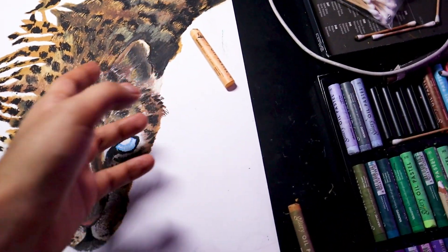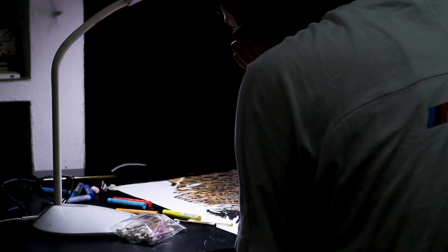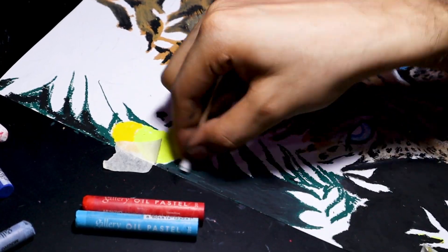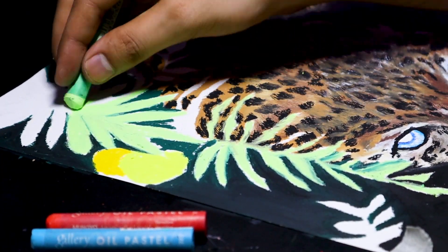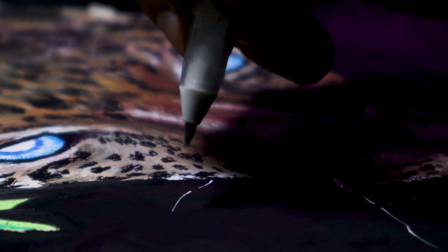There's nothing in the background — I'm just going to be filling it with black. Now that I'm done with everything, let's make some fine details using this white jelly roll pen and finish this off.